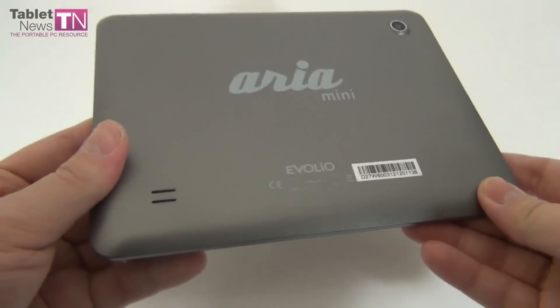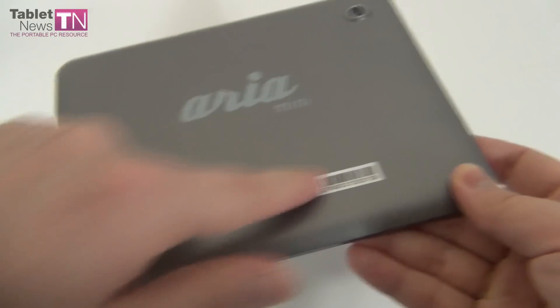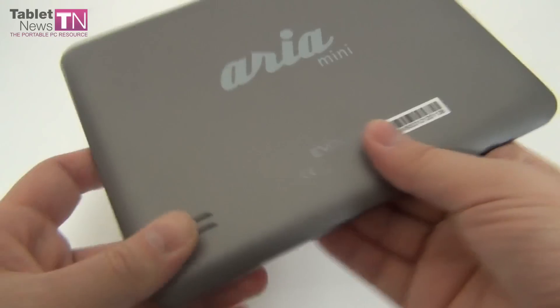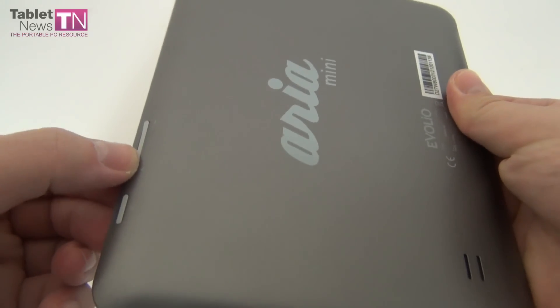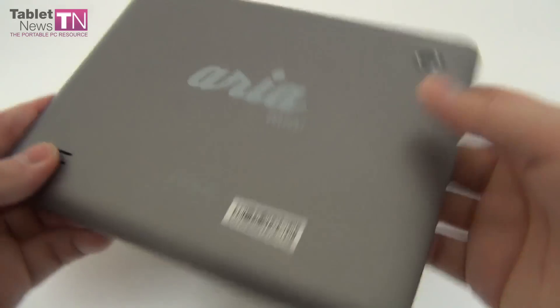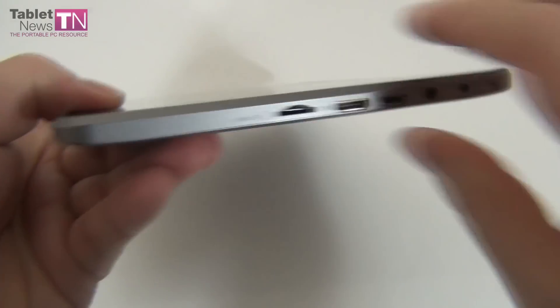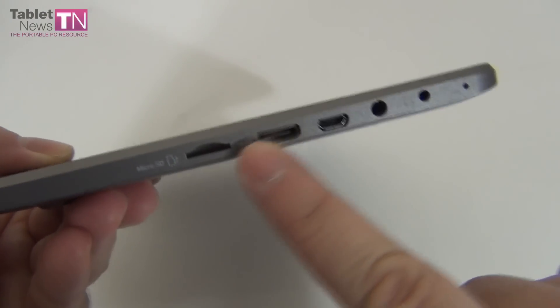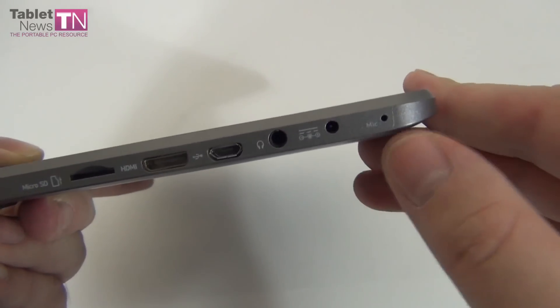Now let's have a look at the ports and slots. We have the speakers right here, a big logo, camera at the top, on-off button and volume buttons — and if you press them hard, you really feel that they're going inside the case, which is not quite cool. On a single side we have microSD, HDMI, microUSB, audio jack, charging port, and of course a mic.